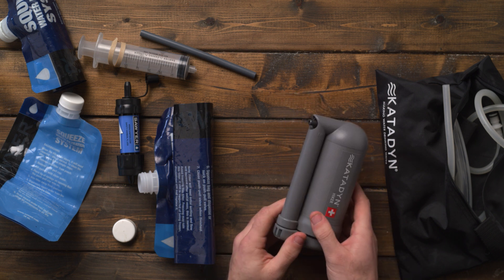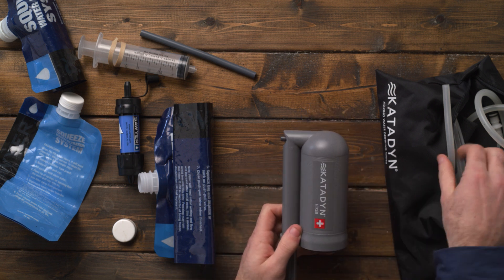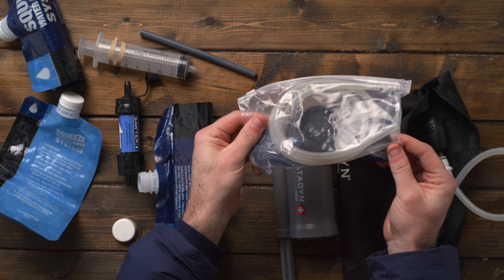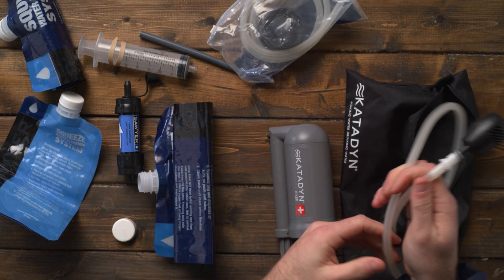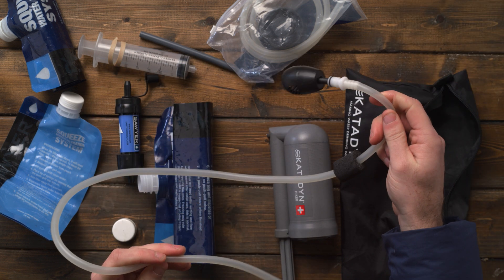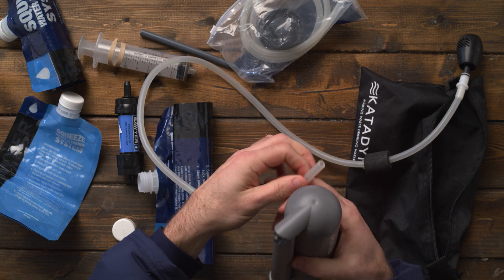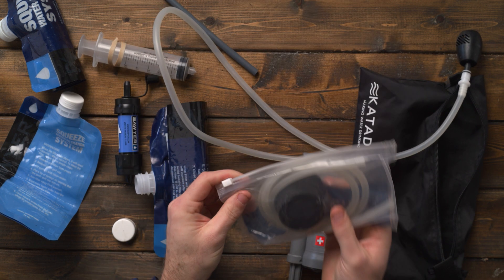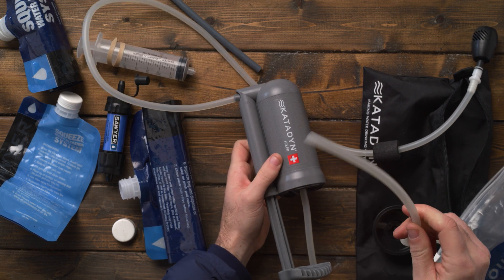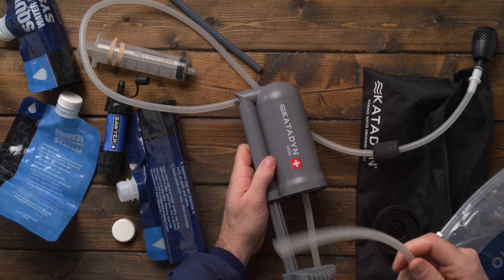The way this system works: you have your pump with an in-valve and an out-valve. It comes with a clean hose and what I call the dirty hose — the one that goes into your water source. You put the dirty hose into the in-valve, the clean hose into the out-valve, and filter directly into your camelback, water bottle, or Nalgene.